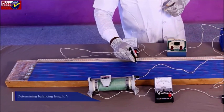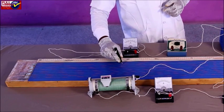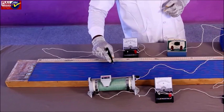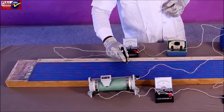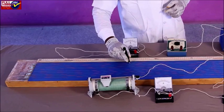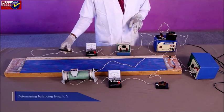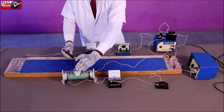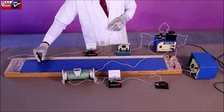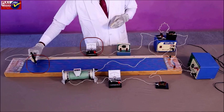Determining balancing length L1: Introduce a high resistance from the resistance box. Slide the jockey over the potentiometer wire to get the balanced point. Measure the balancing length L1 between the balanced point and end A of the wire. Repeat to take three to four readings. Determining balancing length L2: Insert the key plug in key K2 so that shunt resistance also comes into the circuit. Slide the jockey gently to get the balanced point. Measure balancing length L2 and repeat to get three to four readings. Note observations and calculate the internal resistance of the cell.